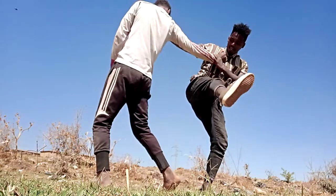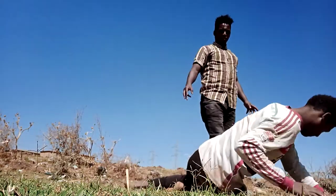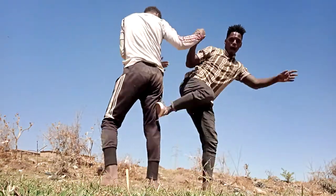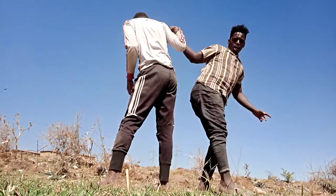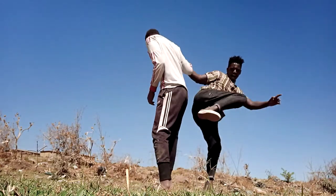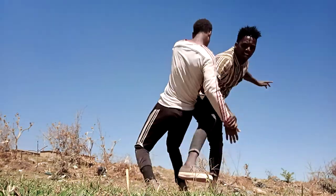Then kick also for him like this. You can drop him like this. Hit here, grab, hit him like this. Then I can hit also here, and also you can hit here. I can hit him like this — I can hit him multiple times. Then for the last, I can drop him like this.